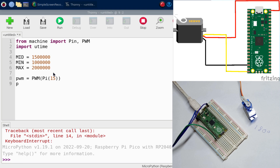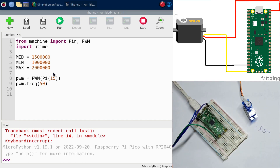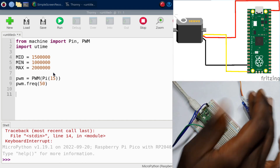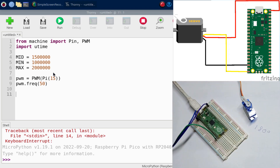Set the frequency by calling pwm.freq(50). Now there's a function that helps us set the degree where we want our servo to be — that's duty_ns. To get started, we'll set the servo to the minimum position.